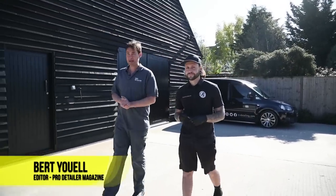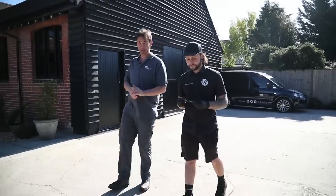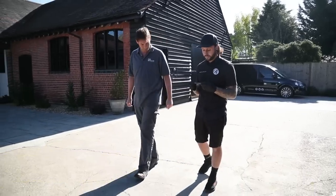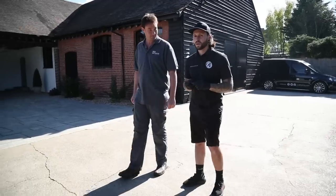Today we're at R&R Detailing, run by Rob Barnard. We have an exceptionally special car lined up. Rob, what are we going to be looking at without giving the game away too much? A one-step polish to remove as much defects as possible, and best clarity, and kind of go from there.